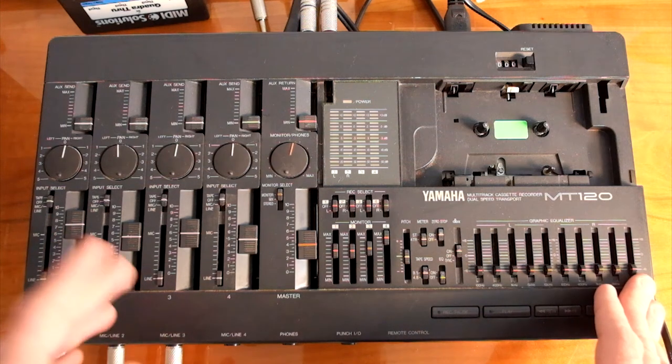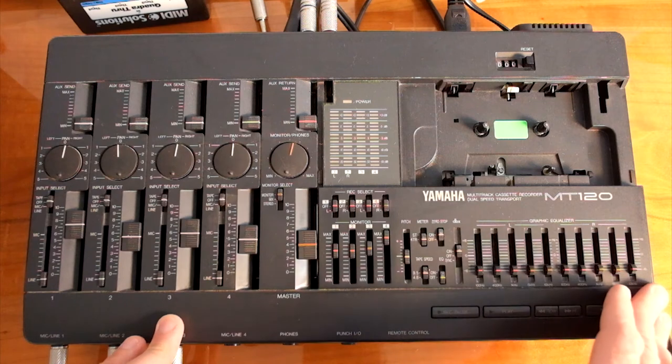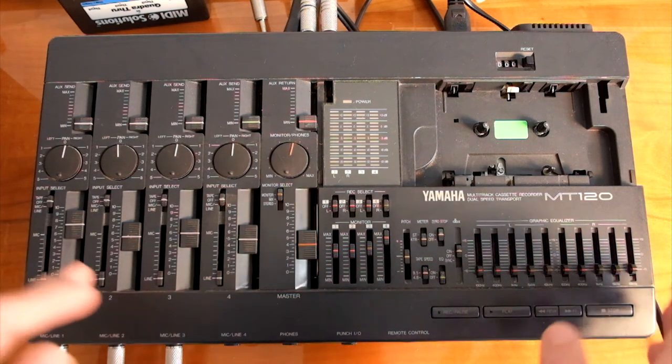Hi there. I've been asked to do a little refresher course on recording on this Yamaha MT120 4-track recorder, so let's go.